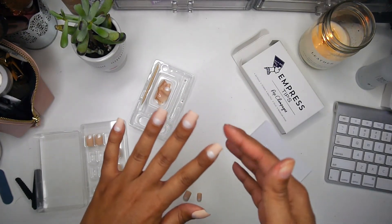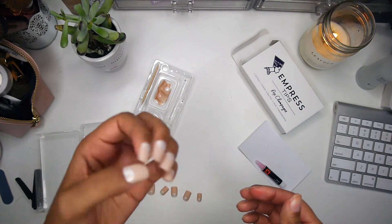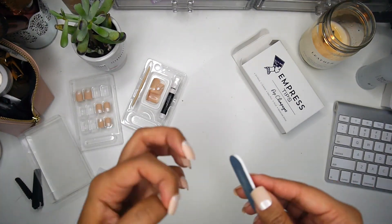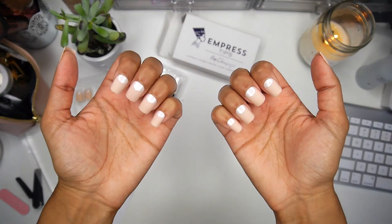Once that's all done, I'm just testing them out to make sure nothing is loose or popping off. Then I'm going to file them to make them a little more rounded because I don't like the super square look. And that is the finished result — pretty simple and easy.